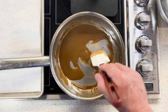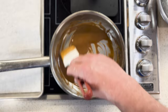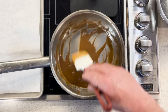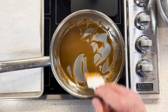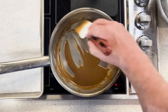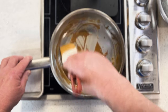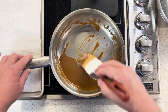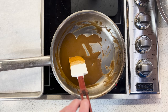Another one is making a lemon curd or lemon icebox pie and watching the lemon juice curdle the egg yolks — it just blows my mind. It's science. There is a part of science to cooking. If you're baking, man, it's all science — that's why baking measurements have to be precise. When we're doing savory or culinary cooking, not so much. You don't have to be so precise.